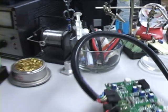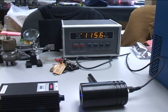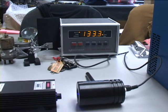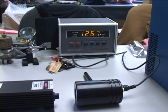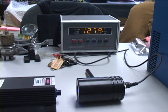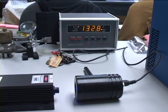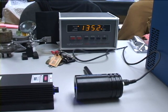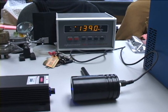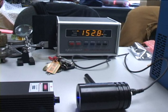Turn on the power supply and there goes the laser. 140, 144, 150.